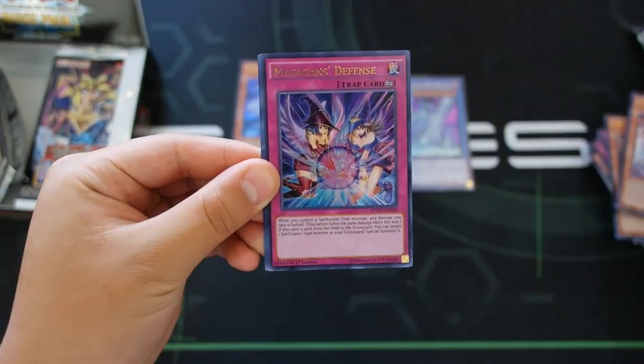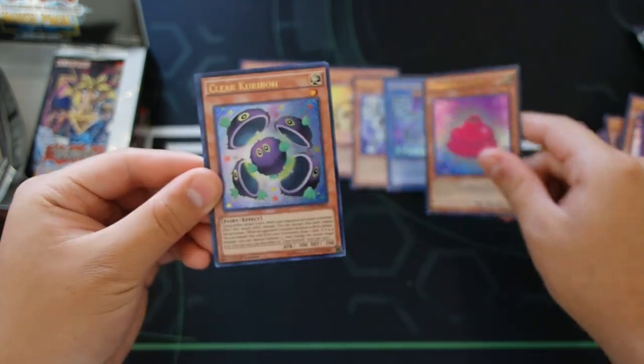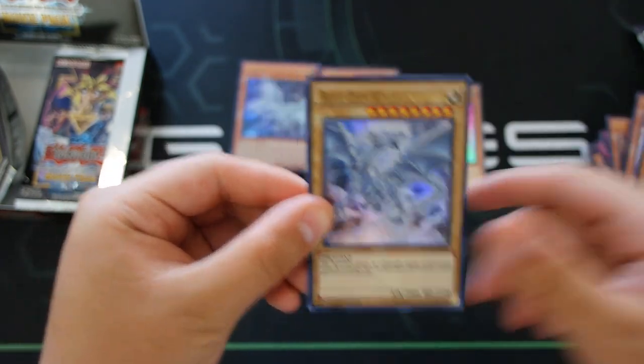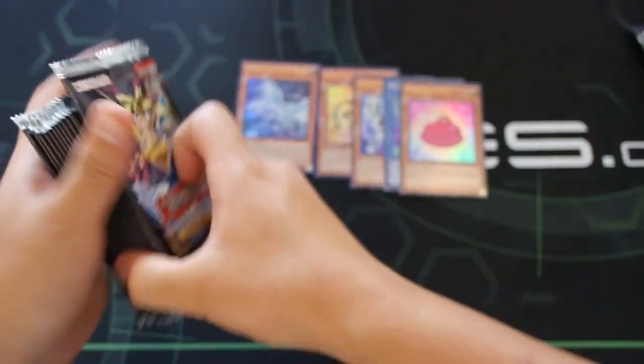Last pack on this side: we got Indiora Doom Volt the Cubic Emperor, Magician's Defense — a new Magician card — Mash Macron, and Clear Blue-Eyes White Dragon — wait, another Blue-Eyes Alternative White Dragon!